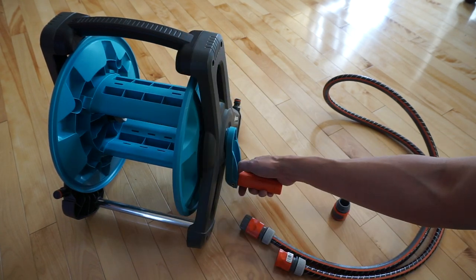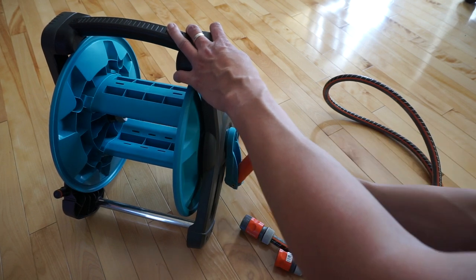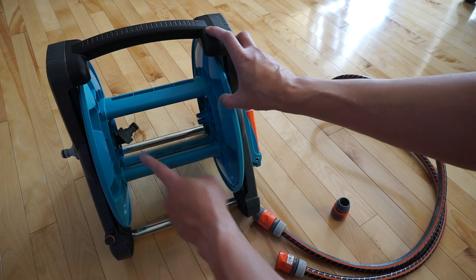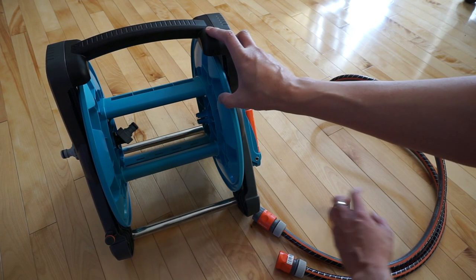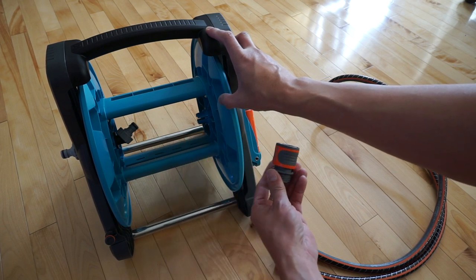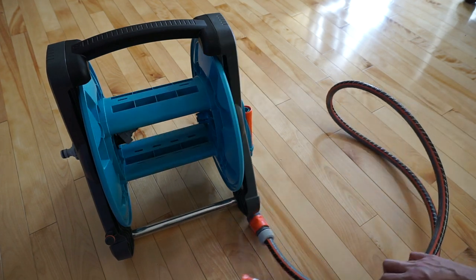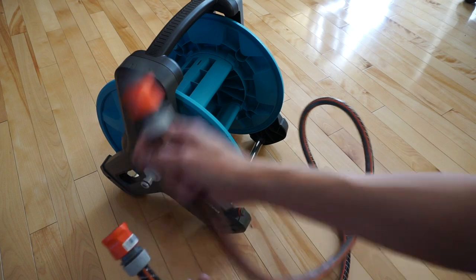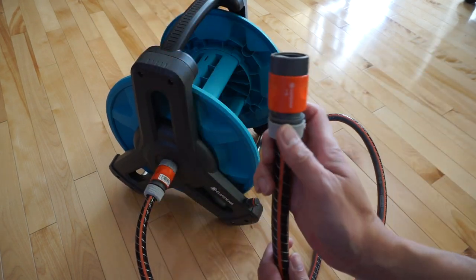To unfold this, you need to press something here, which is a bit difficult to do. Oh, there you go — and it folds up. Right there is where you connect your garden hose. Gardena supplied an extra hose connector you can attach to your garden hose, and this extra hose connects to this end, and this one connects to the tap.